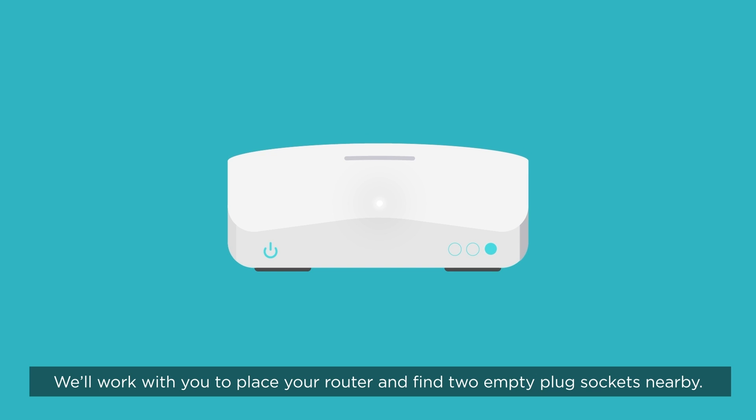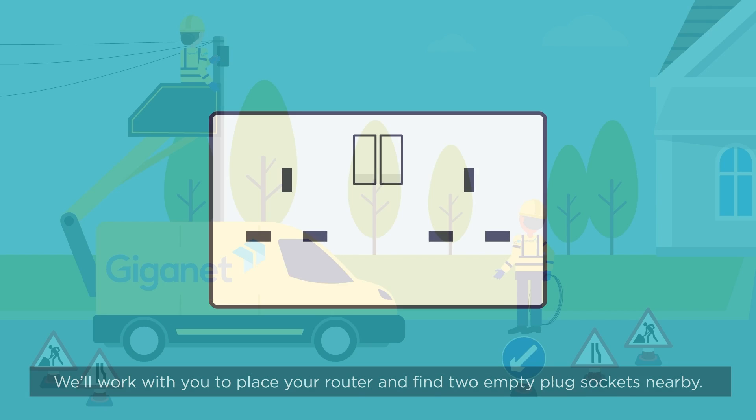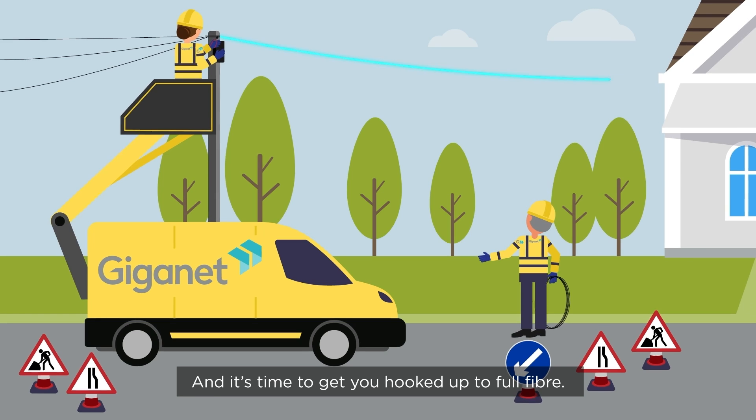We'll work with you to place your router and find two empty plug sockets nearby. And it's time to get you hooked up to full-fibre.